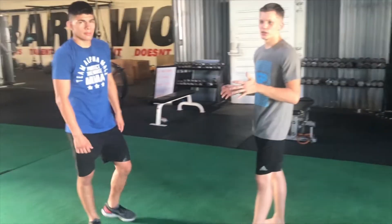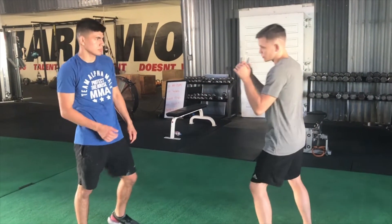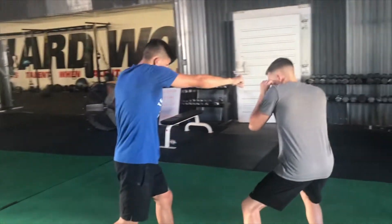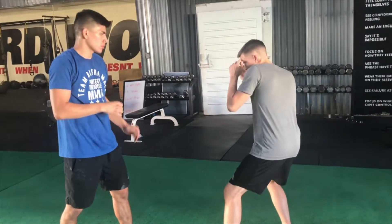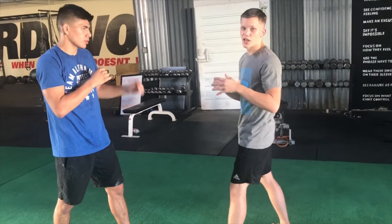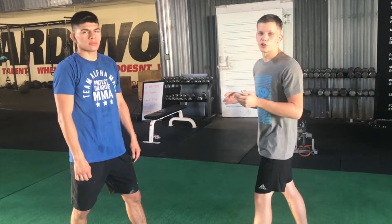So let's say Bulldog throws a 1-2 to me. This counter works on a lot of combinations, which is the classic 1-2. If I parry that first jab, I'm just going to slip and get behind my lead shoulder. From this position, I'm reasonably safe — it's not a be-all, end-all solution for every punch. Against punches, it's a pretty good position to be in.